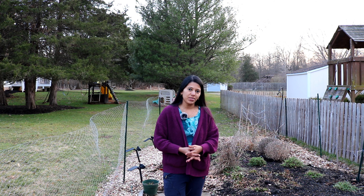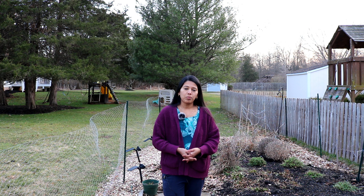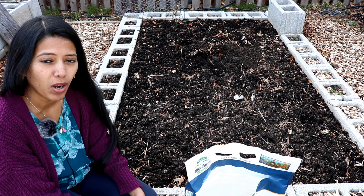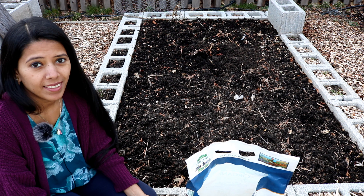Hi friends, it's Sudiya from Backyard Garden Highlights. Hope you guys are doing great! Today I'm planning to plant onion sets — white onions and red onions. I thought it would be fun to share how I'm planting and how to get a nice harvest from onions. In my last year's gardening I planted onions using onion sets in fall, but last fall I couldn't really plant any.